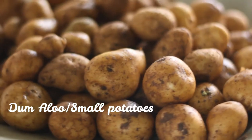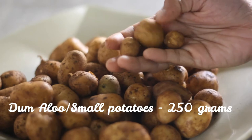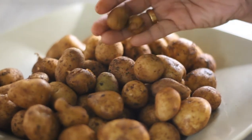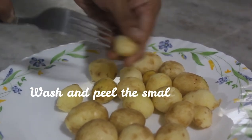Here I have got 250 grams of damalu or small potatoes. I'm going to wash them under running tap water three to four times for removing any dirt and now they are good to be peeled. Rinse them once again after peeling. It is done to stop them from discoloring and also to remove any excess starch as well.